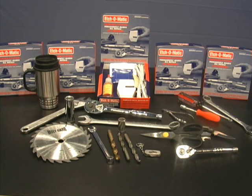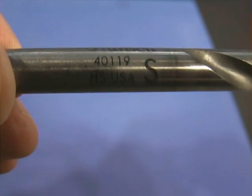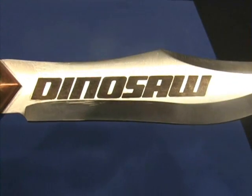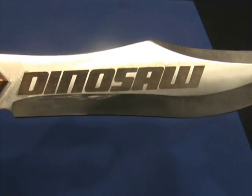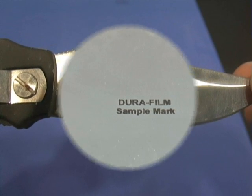Now let me show you what the marks look like up close. Here's a two second mark on a drill bit — you simply roll it across, it just takes a few seconds. You can create your own designs on your knives. It's magic on this knife blade — it took three seconds.